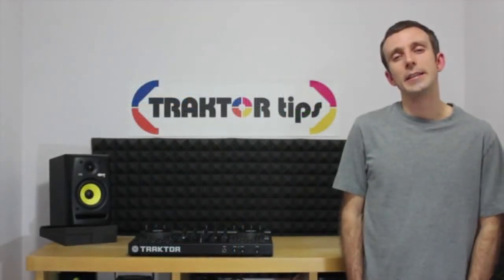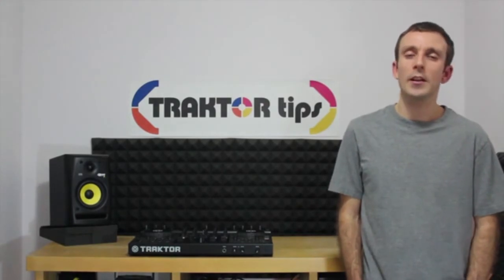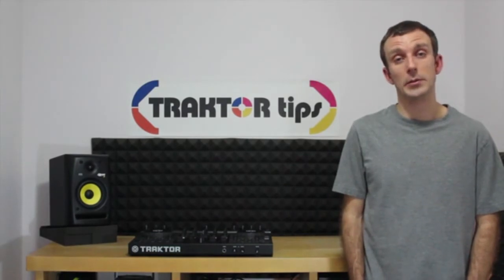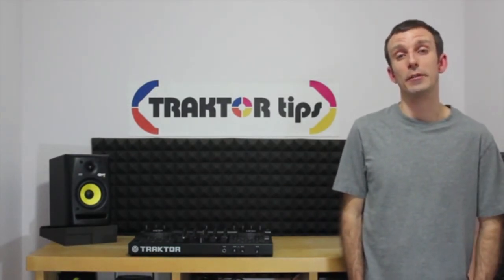The essence of DJing is the ability to select the right song, queuing it up in the headphones, knowing when to bring it in, and using the technology to be as creative as possible. Having a passion for music will also help you become a great DJ.